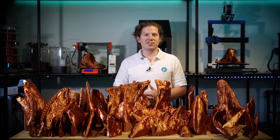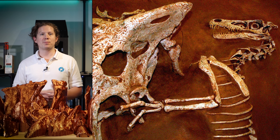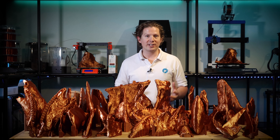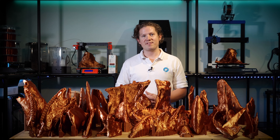It seems the Protoceratops wasn't a pushover — the fossil remains show the hand of the Velociraptor inside the beak of the Protoceratops. It's believed they were buried simultaneously during their battle by either falling into a swamp or being buried by sand, producing one of the best preserved specimens of predatory behaviour in non-avian dinosaurs.